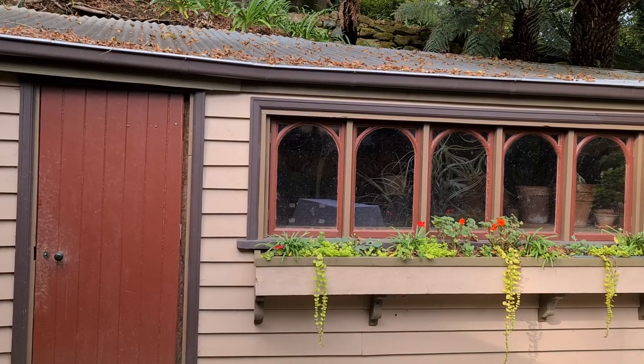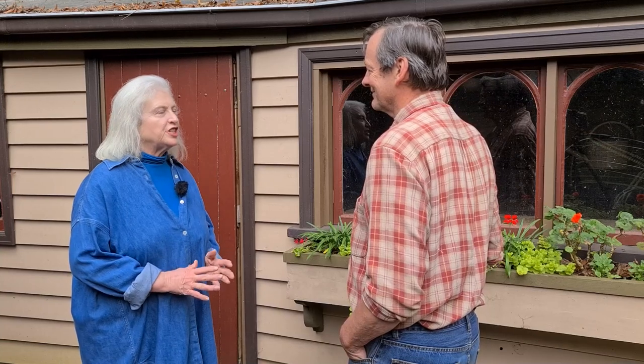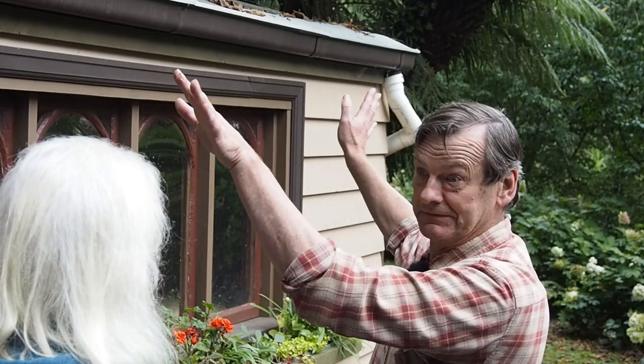We're going to start off in this shed, talking to Richard Iron. This shed actually used to be a corrugated iron lean-to. When they arrived, it was just a roof and posts — an open shed full of clutter — so they decided they needed a potting shed and wanted to make it look attractive.